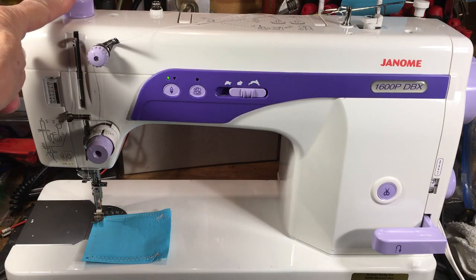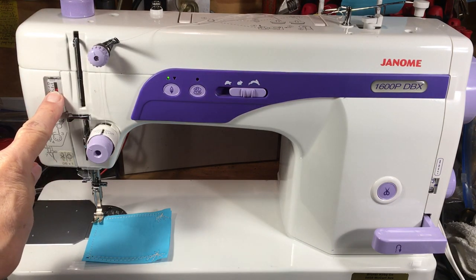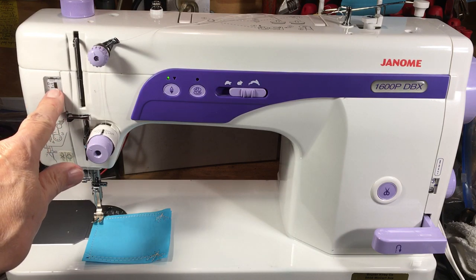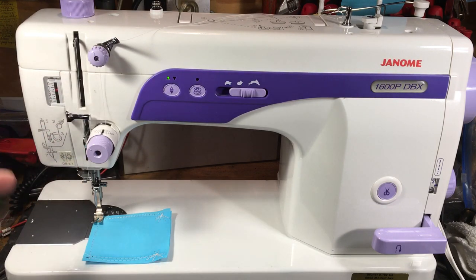What I really like is it has an adjustable presser foot pressure on top with a lot of range, and you can see the calibrations right there to regulate it — so you're not doing it blindly. You can say I like to do certain work at two, certain work at four. Lift it all the way up and you have zero pressure.